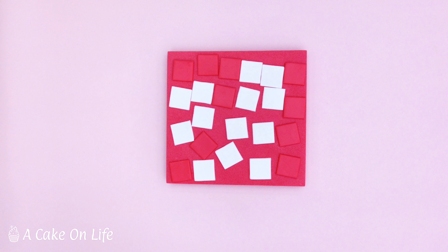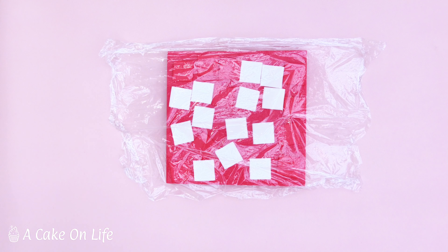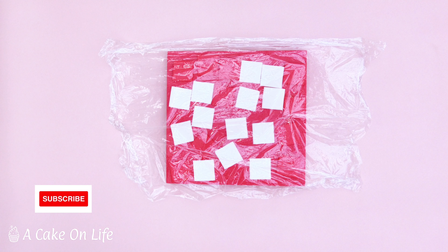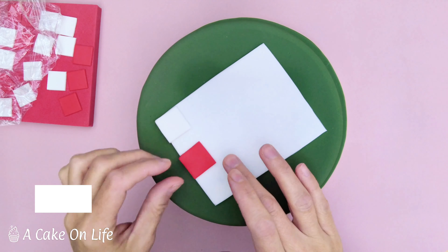I worked out how many squares I would need of each color and cut them all out at the same time. Then I just placed a piece of cling film over the top of them so they didn't dry out. I'll leave a link to everything that I've used in this tutorial in the description.